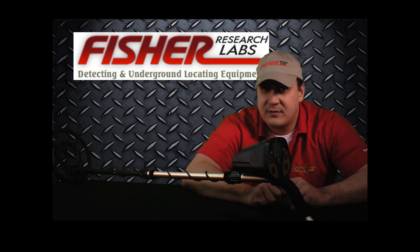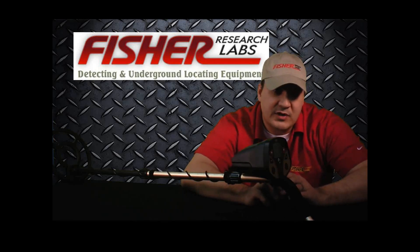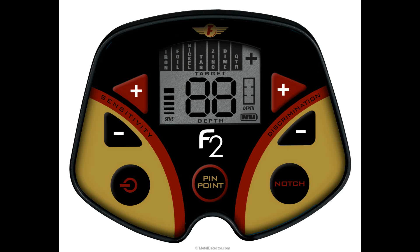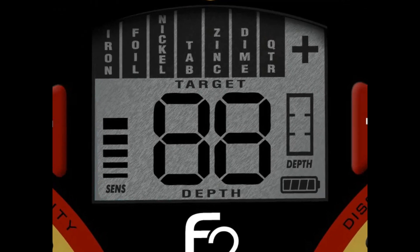If you were to answer information, I'd have to agree with you. The Fischer F2 by far provides more information than any other entry-level machine out there. The F2 uses an eight-segment target ID category system. For example, if your target is a zinc penny, the F2's zinc segment block appears. The F2 also assigns a unique two-digit numeric value to the target, which is extremely helpful, especially when trying to differentiate between nickels, pull tabs, and gold rings — all of which occupy the same segment range on most detectors. The F2's two-digit numeric target value takes a lot of the guesswork out of this equation.